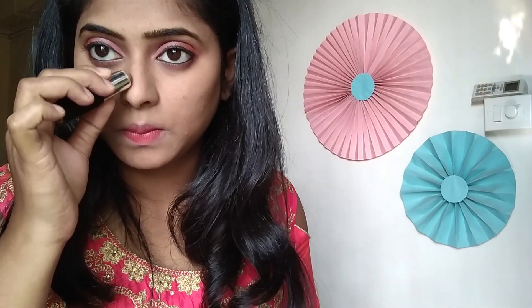Now I will put this Color Bar Perfect Match compact powder to set our base makeup. Then we will turn towards contouring, so I am using a NYBA contouring stick on my jawline and nose.